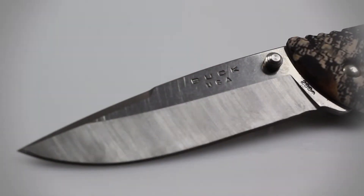This knife's blade is constructed of 420HC stainless steel and has a satin finish, which means this blade is sharp enough and durable enough to cut through branches, thin wire, and even thin metal.